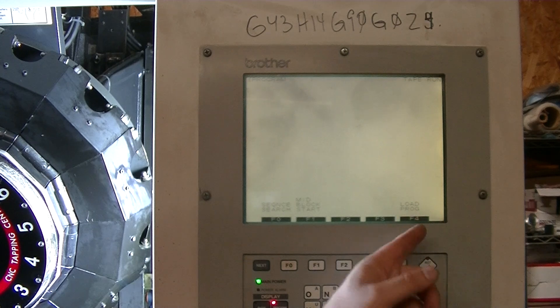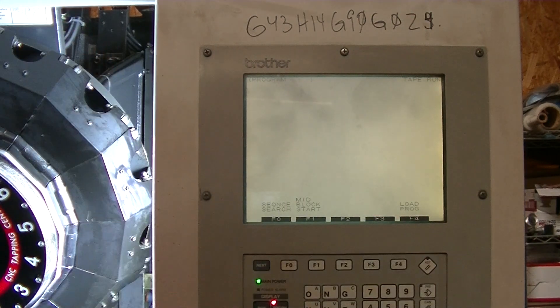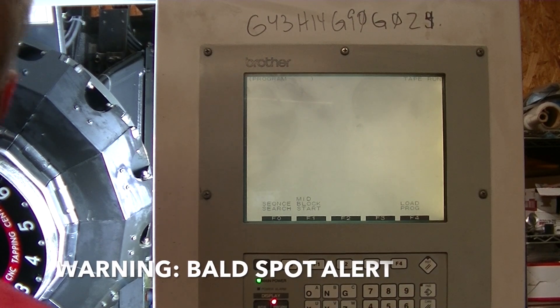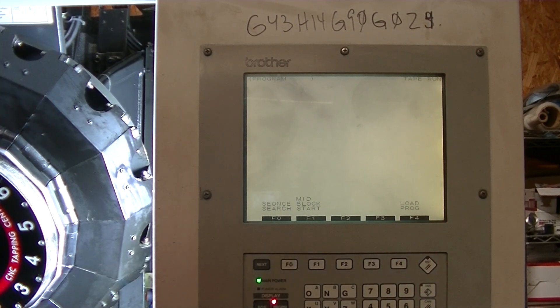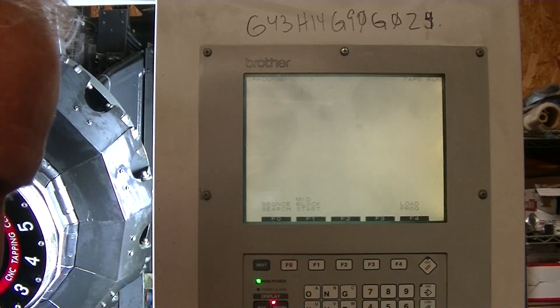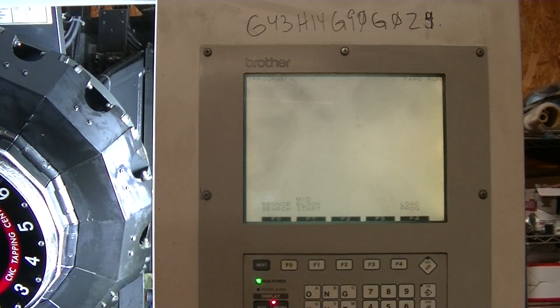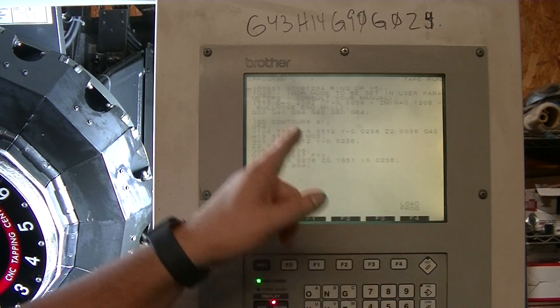Once it's ready, press F4 and it'll load up. I'll plug in the ShopLink and turn it on to show you. So I've got one light, two lights, and then when I press F4, it loads up.